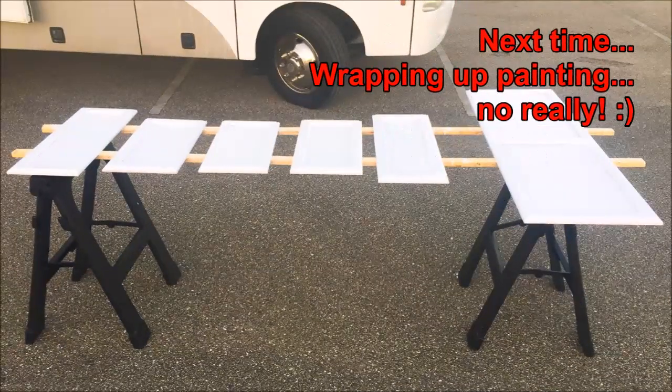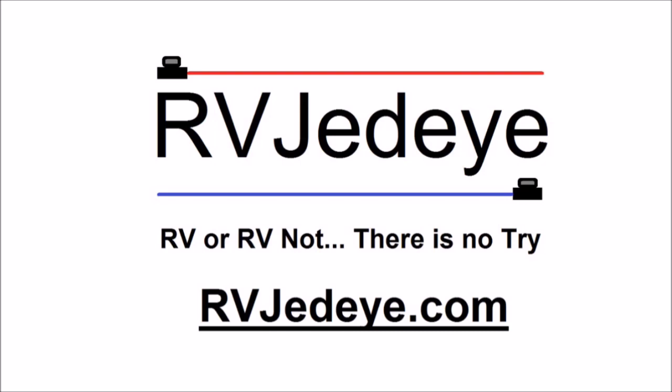That's going to wrap up today — it's a short day, just six hours in, but everything now has one coat of white on all of the interior cabinets. Hopefully next time I'll be able to get the final coat on. Hopefully it only takes two coats, and then I'll be able to start putting everything back together and look ahead to the next project. Thanks for watching — make sure you click and subscribe. I'm going to update the budget and also go to RVJedi.com to see a running tab of everything I'm doing. Get out there in your RV or renovate your RV!